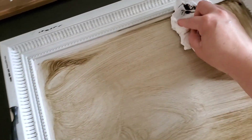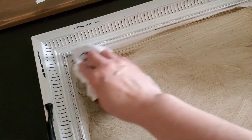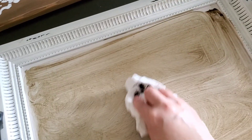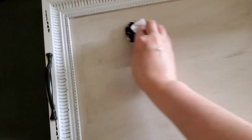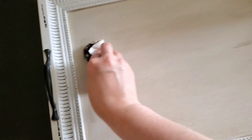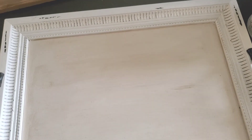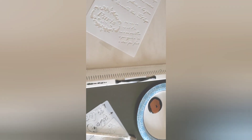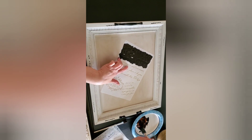Instead of sanding it down, I use this glaze. I rub it all on with my sponge brush and then take a paper towel or washcloth and wipe it all off completely. If you want the darker look you won't wipe off as much, but I like to just let the glaze settle into the paint a little bit to give it that antique look, so I almost wipe every bit of it off, just leaving a little residue behind. Now we have a cute antique look.